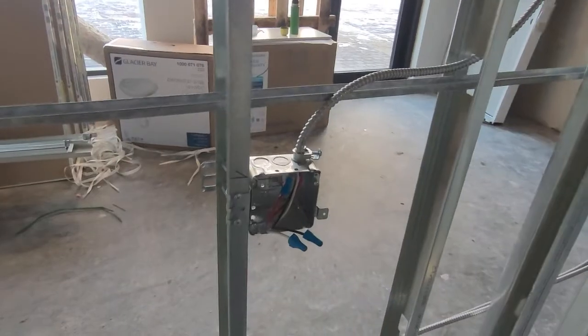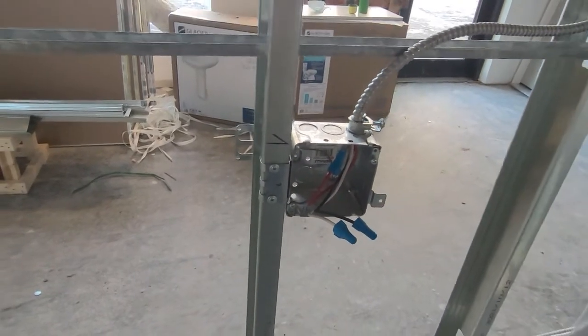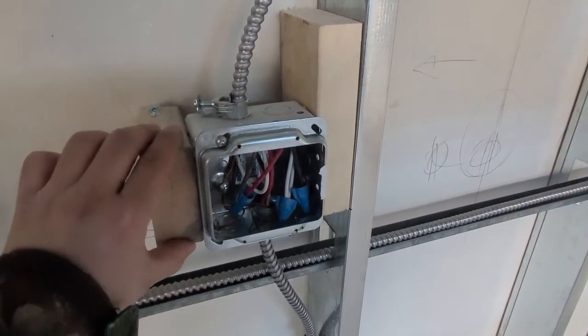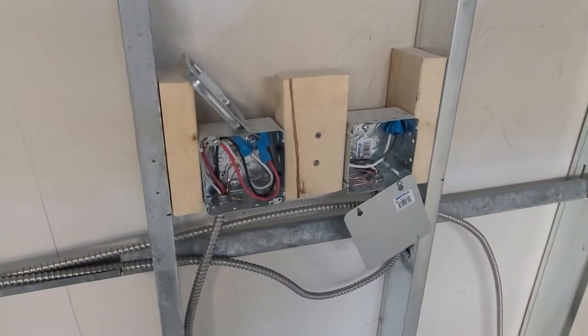You can use approved junction boxes designed for metal studs — they will make your job faster and easier. However, sometimes they are not as strong as traditional wooden structures, so you can cut several pieces of two-by-fours to reinforce the junction boxes.